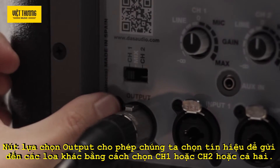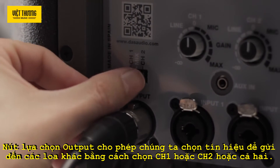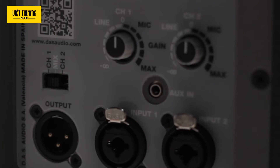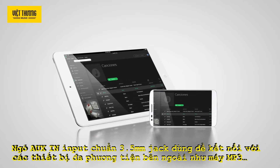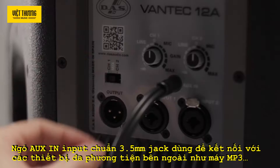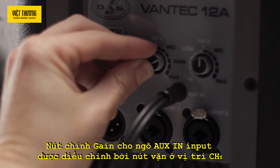The output selector allows you to choose which signal to send to the other cabinets: channel 1, channel 2, or a mix of both channels. The AUX-N input provides a 3.5mm jack for connecting external audio multimedia devices, such as MP3 players. The AUX-N input gain is controlled by the CH1 potentiometer.